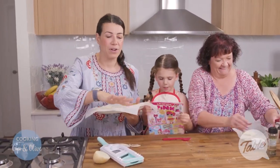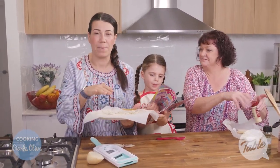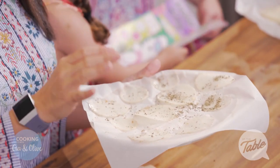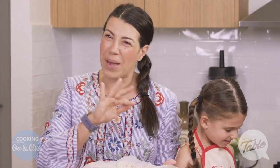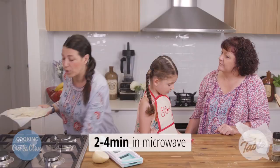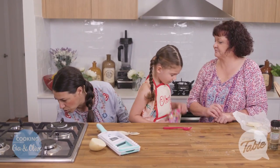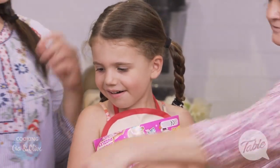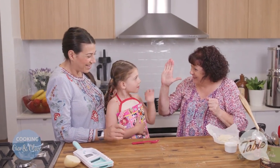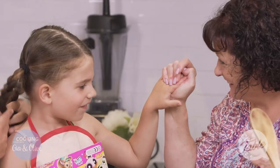Every microwave is different. My microwave takes three minutes and 20 seconds. You don't want to over-burn them, so test your microwave and do it in two-minute intervals — do two minutes first, then check them. I'll do three minutes to start, and you are gonna be our taste tester!